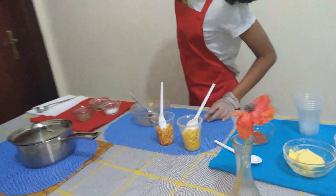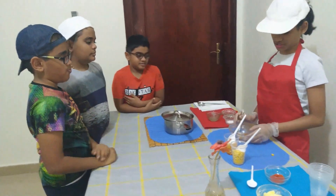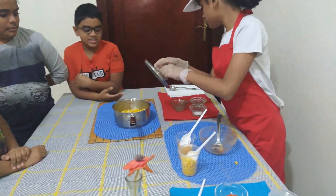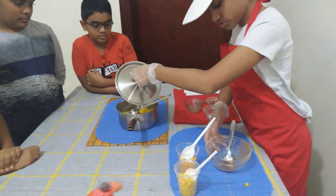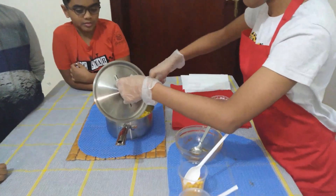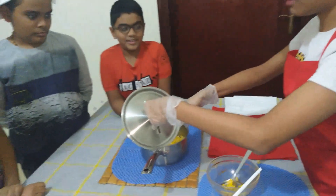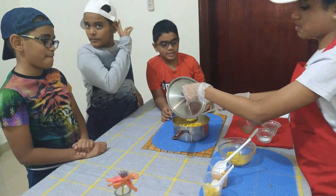The next one is cheesy pepper corn. For that I'm going to use the same bowl — doing things in the same bowl. First I'm going to add cheese.